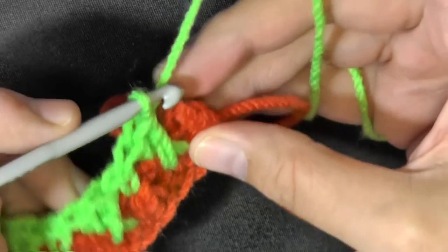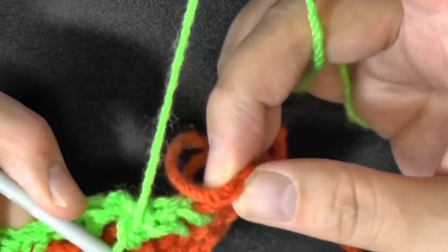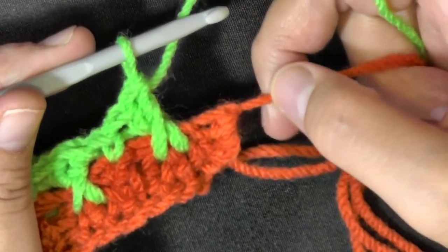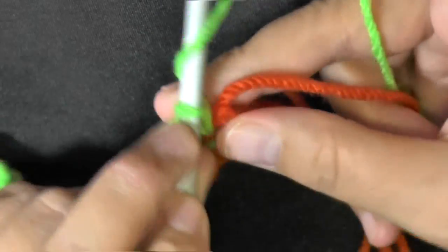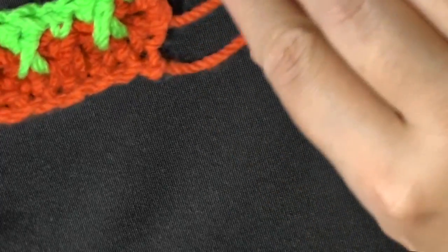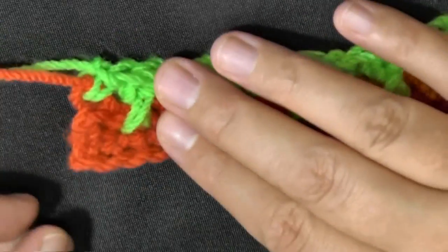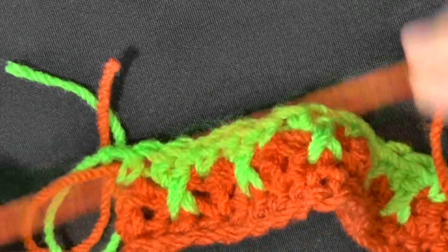At the very last stitch of the round, do a double crochet. At the end of this row, chain one and cut your yarn. You'll always be ending and beginning with a double crochet or single crochet — you need to always begin and end with a stitch.